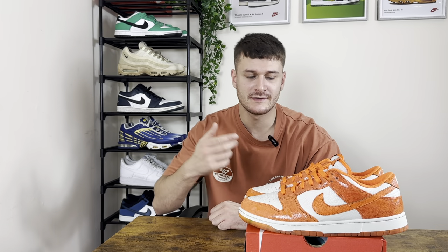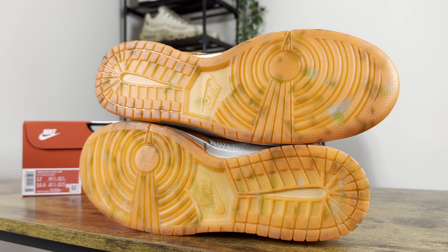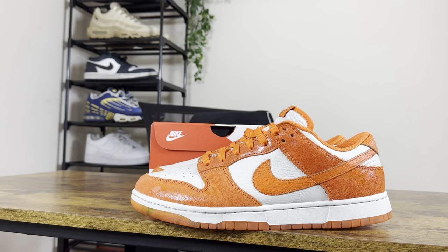Straight out the box these are insane. Let's cover the orange aspect of this shoe first. The outside of this pair of shoes is crazy — that translucent orange with those green specs just looks so nice. We've got the orange swoosh in an almost cracked tumbled leather.